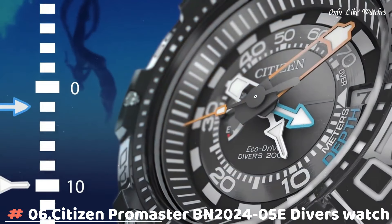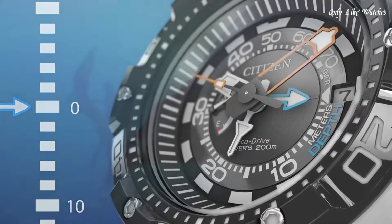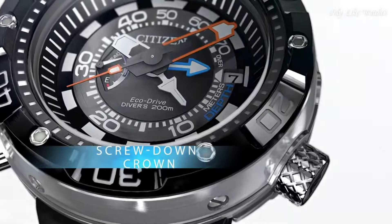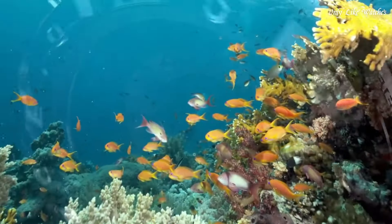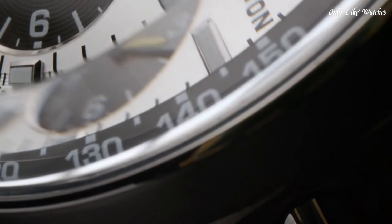Number 6: Citizen Promaster BN2024-05E diver's watch. Stainless steel case with a black polyurethane strap, uni-directional rotating stainless steel bezel. Black dial with luminous silver and orange hands and index hour markers. Dial type: analog, Eco-Drive movement, scratch-resistant mineral crystal, screw-down crown. Case size 53mm, case thickness 18mm, water resistant at 200 meters. Functions: date, hour, minute, second, depth meter. Japan movement.